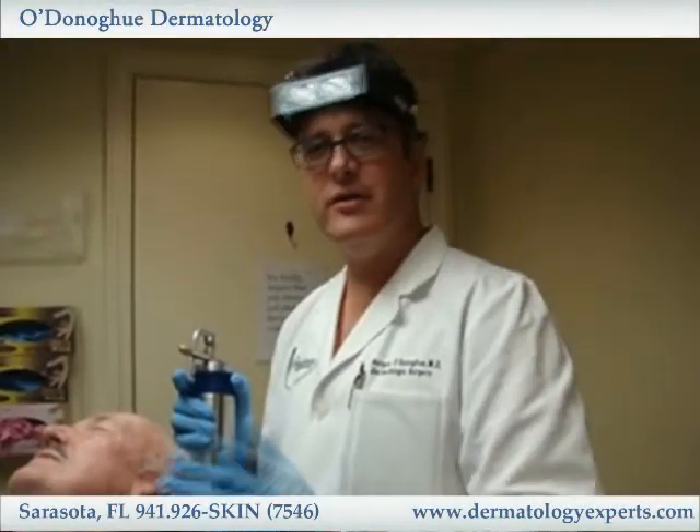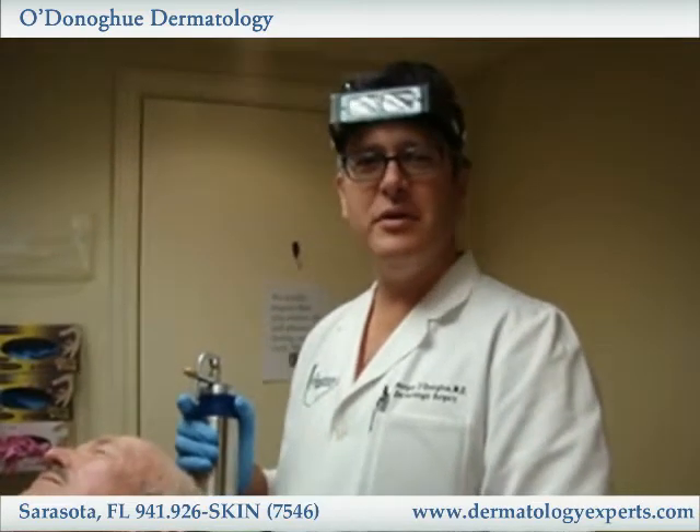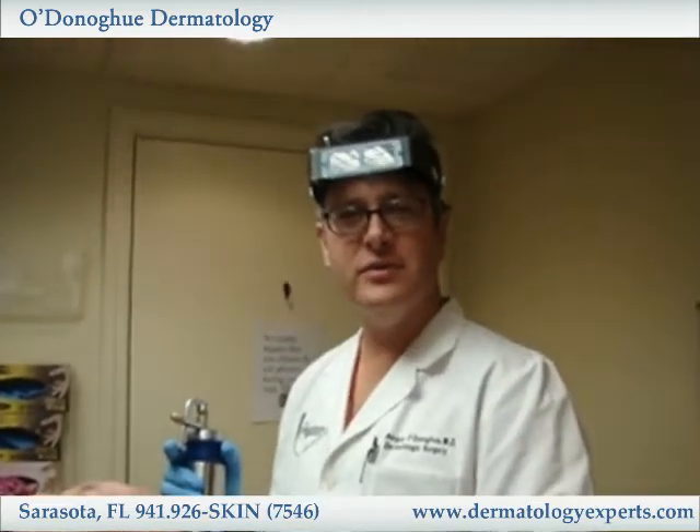Hi, I'm Dr. Morgan O'Donoghue and today I'm demonstrating the treatment of a precancerous lesion with liquid nitrogen.